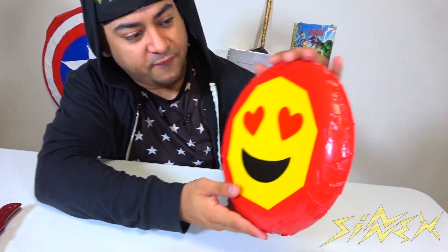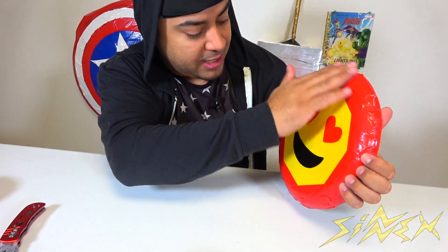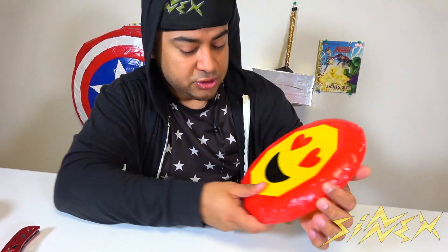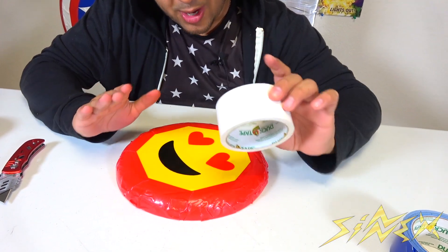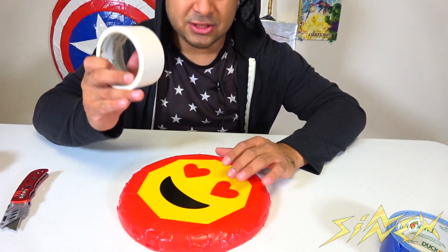I've covered the first layer with all red, as you guys can see. It's starting to look kind of like Captain America's shield. The next layer we have to do is white, and this one is going to overlap the red — that's okay, because once we make those cuts it'll be fine. Let's get started with the white.